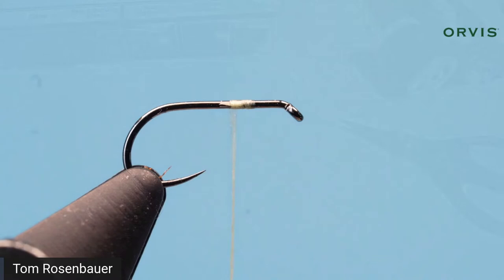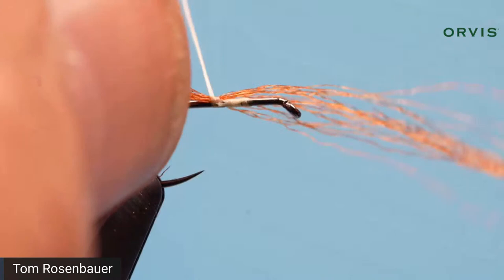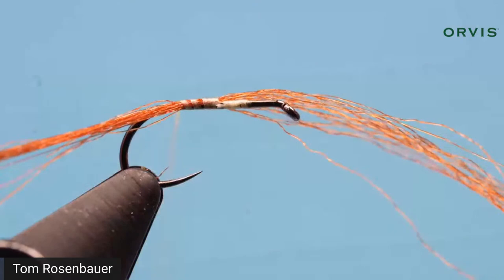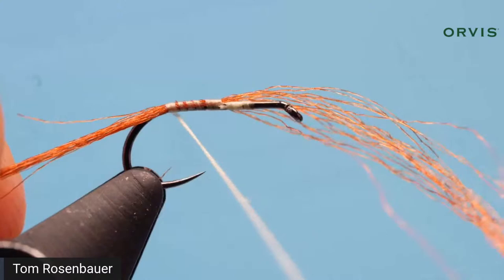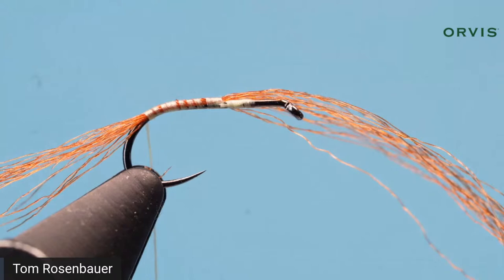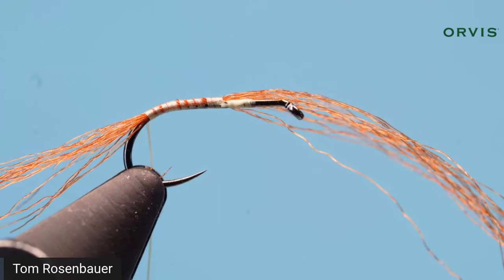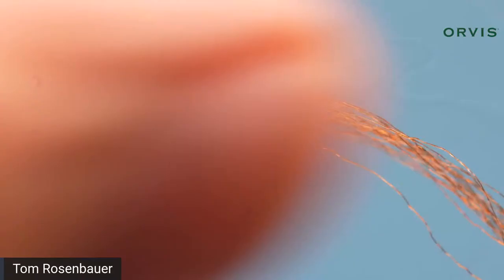I'm going to attach the shuck to the hook — tie it on top, wind back, pull it a little bit towards you and a little bit up, then go down around the bend so that the shuck hangs down into the surface film. That's why you want a curved hook on this. Cut it off pretty short — a little bit less than a shank length. You can taper it a little for a more natural shape, then cut off the remaining piece to use for your next three or four flies.